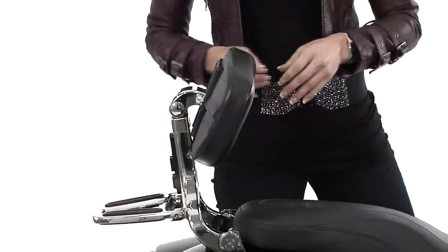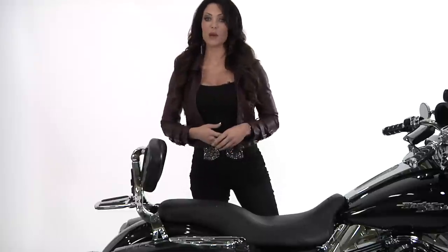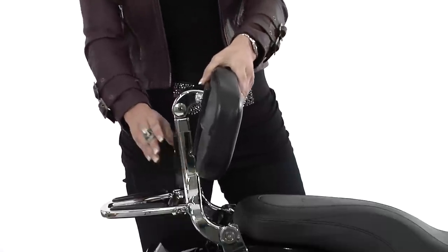Best of all, the backrest can make the switch from rider to passenger in a matter of seconds. Just flip a couple levers and the backrest pivots into position. Once there, the height can be adjusted in just a snap.